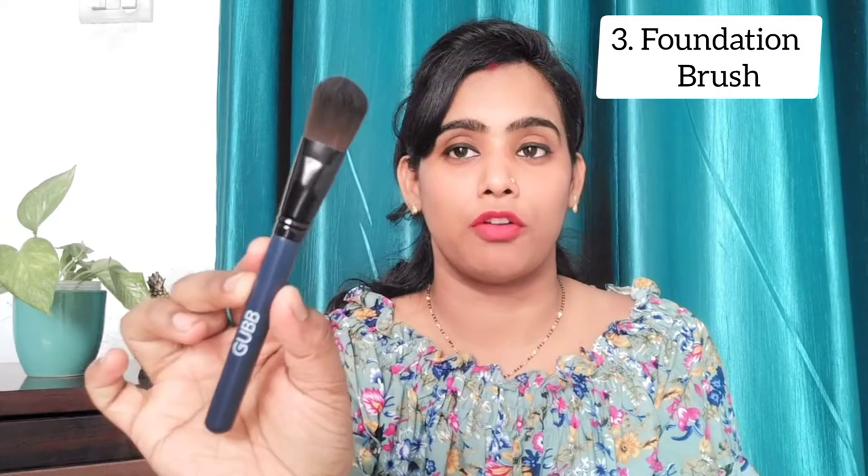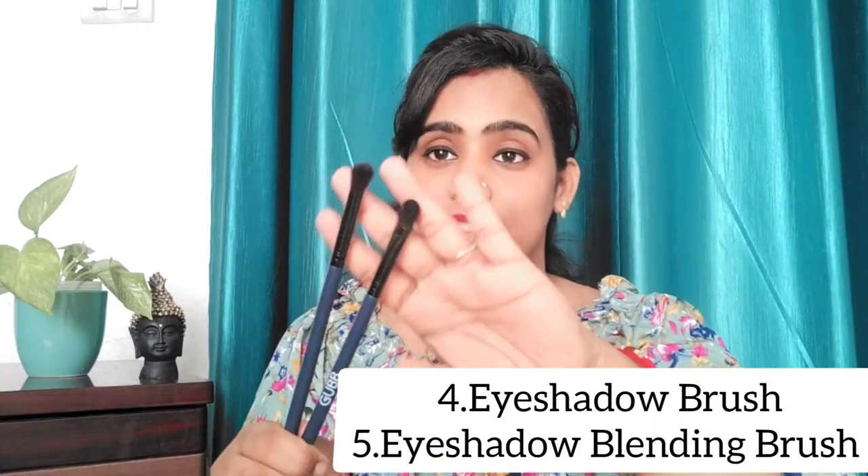The third brush is the foundation brush. This is a flat foundation brush — you can blend your foundation with it. It doesn't leave any patches. It helps when you're starting out, which is why both beginners and professionals can use it.